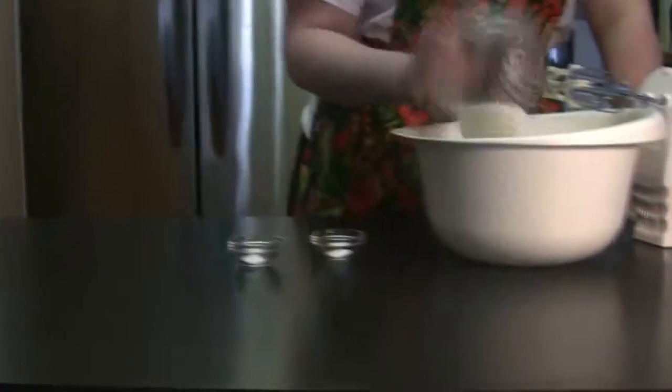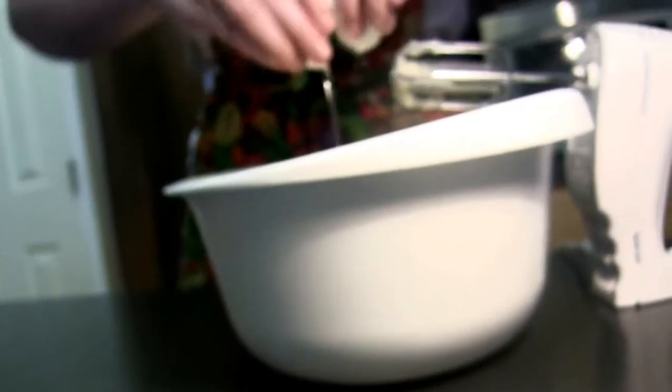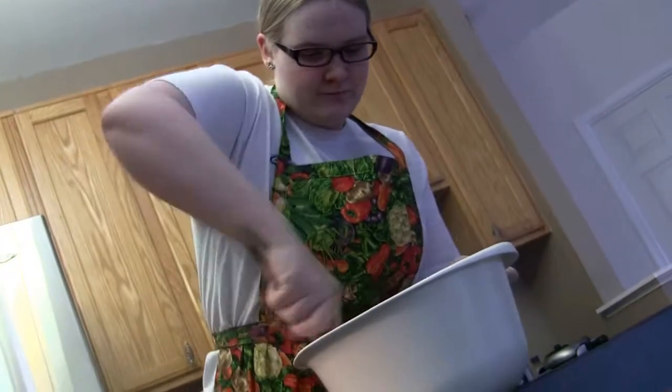Beat butter in a medium-sized mixing bowl with an electric beater for around 30 seconds. Add sugar, baking soda, and cream of tartar and continue mixing. When it's combined, add in the egg and the vanilla. Add all the flour and mix as much as you can with the electric beater, then stir in the rest with a wooden spoon.